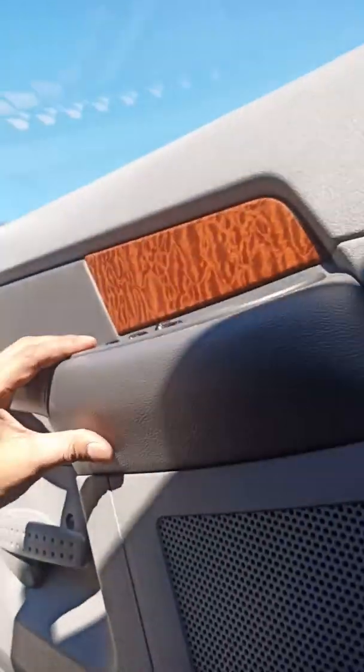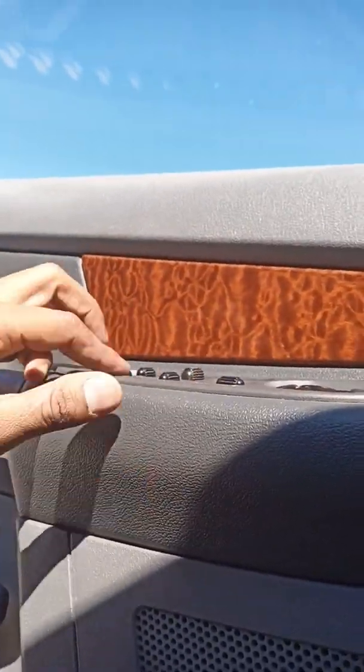Dodge likes to put like 50 million things on one circuit, so I'm going to bypass it. I realized that the main wire to bypass it is the pink and yellow wire. I know that because I popped my window switch and the power wire from the window switch is a pink and yellow wire.